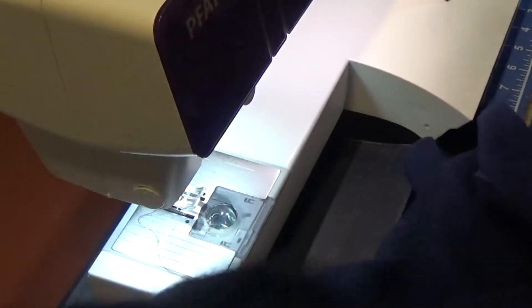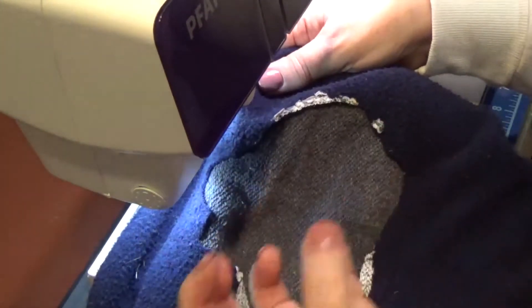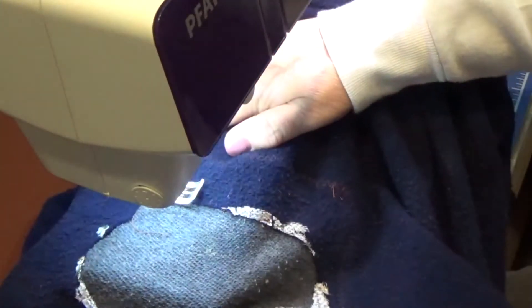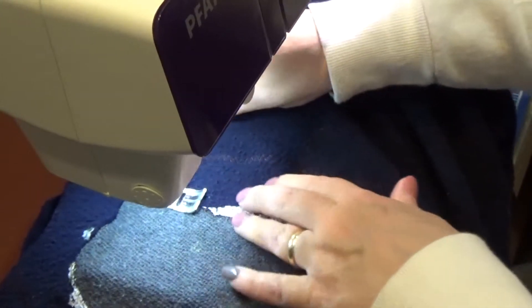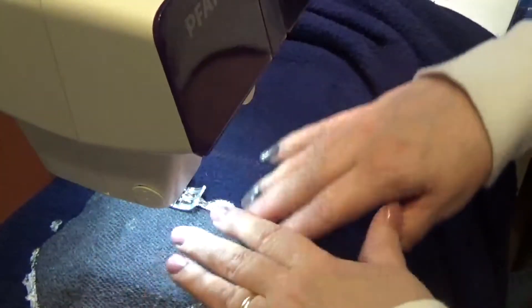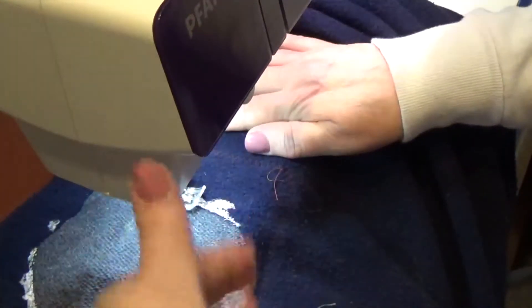We're going to patch up the hole in this sweatshirt from where an embroidery design bunched it all up — it just looked awful. The whole thing is going to be covered inside; I'll put a real soft iron on it. The outside is going to have a piece of fabric stretched all the way across, and then I'll do the embroidery on that fabric.